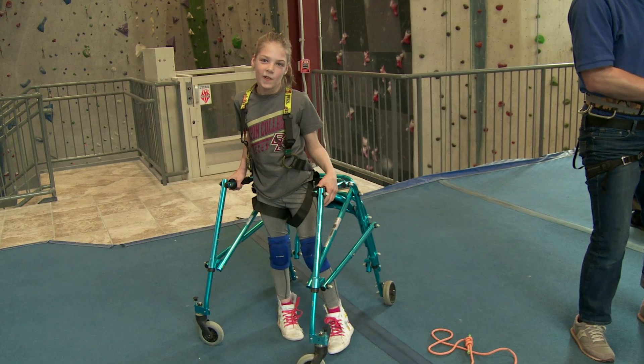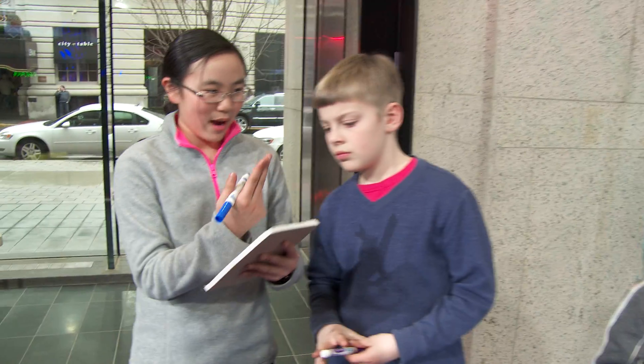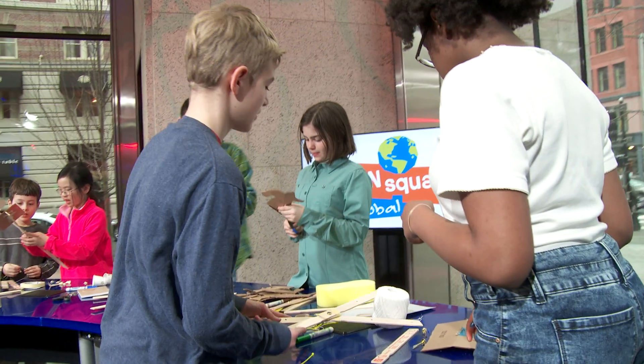Helping hands are assistive devices. An assistive device is a device that makes it easier for you to do something that you would otherwise have trouble doing. We'll work in groups of two to design and build. Our helping hands need two things: a long handle and a gripping device that can hold a book without dropping it.